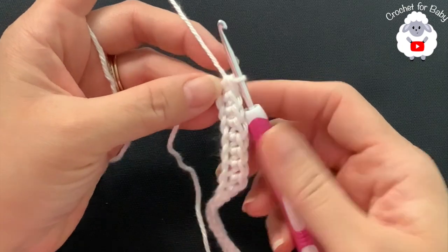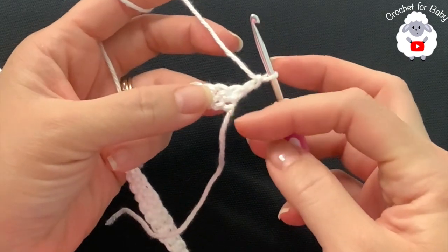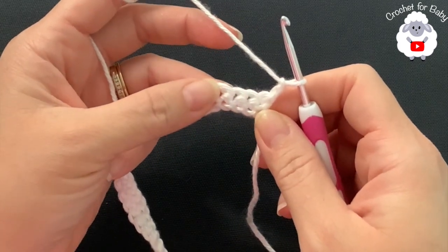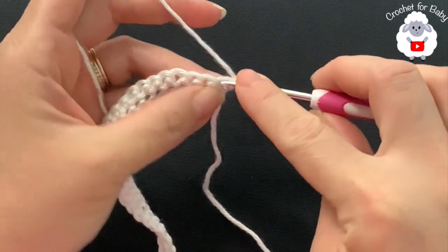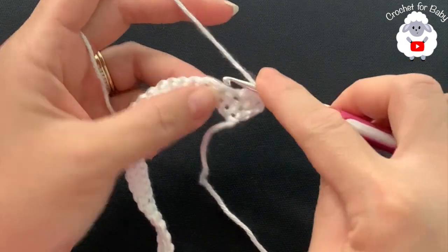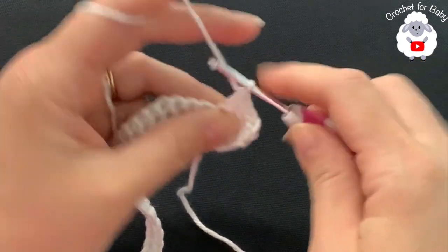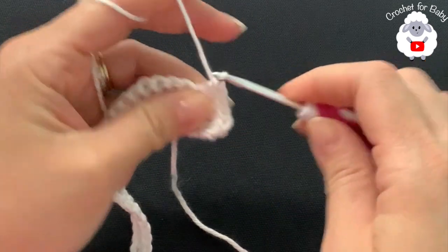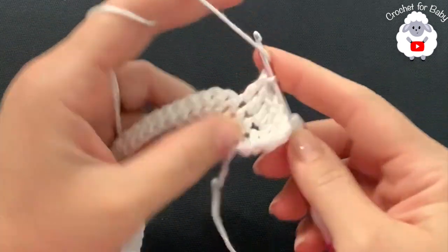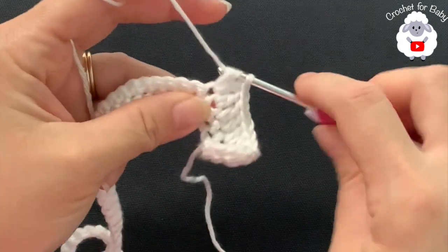For the second row, chain two and turn. These two chains do not count — they're just here so the yoke finishes nice and straight. Beginning on top of the first single crochet, make three double crochets, then into the fourth single crochet make two double crochets. Continue this pattern — three double crochets then two — to the end of the row.